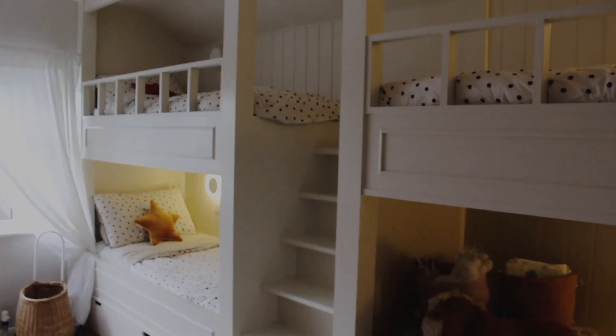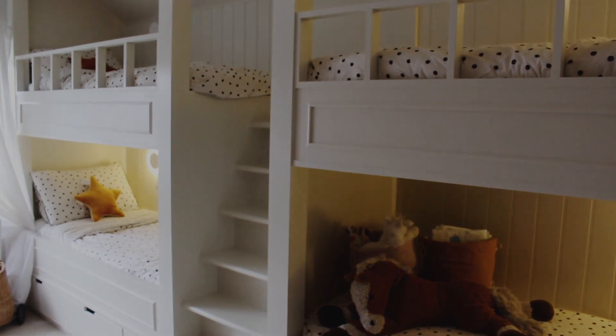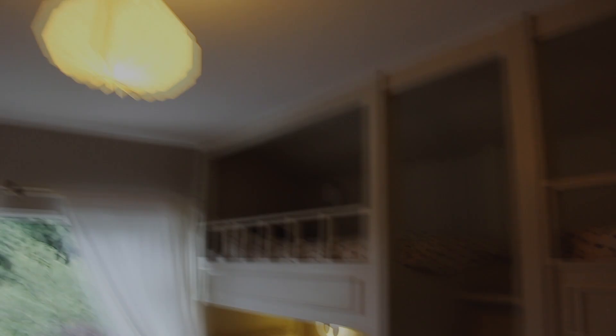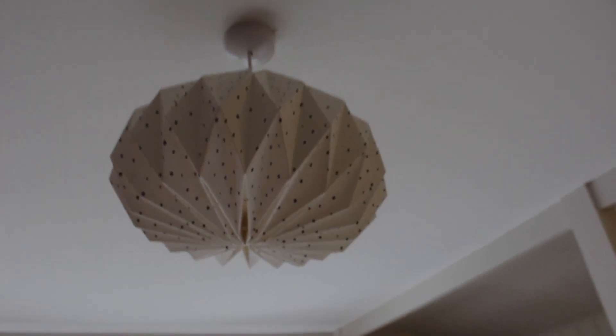It took a lot of his time to get all the measurements perfect. We have these bedside lights — one's not turned on, just reality for you. We have these in each of the bunks, and they can be turned off independently; each bed has its own switch so the kids can control their bedside lighting at night. We have main lights in the room too. I really love this light shade, which I think was from Alex and Alexa — I'll make sure to put all the links in the description.